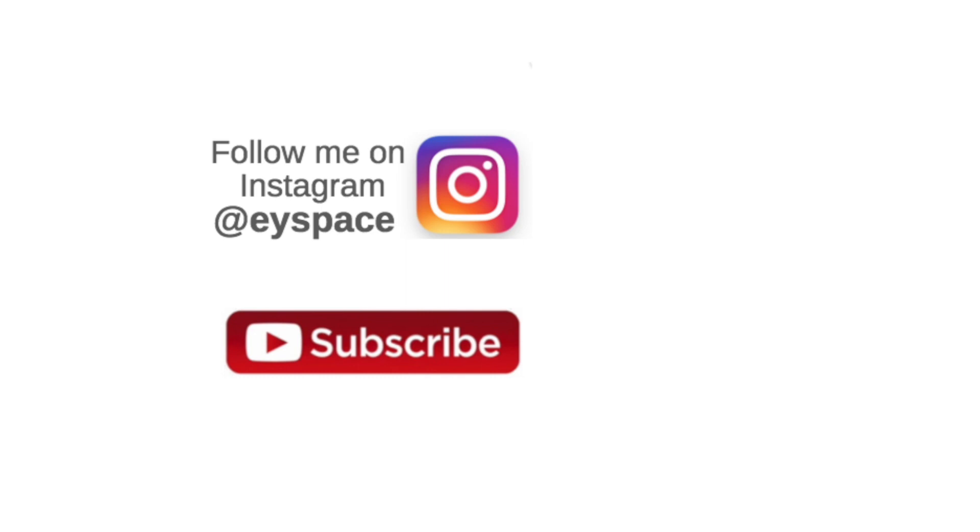Don't forget to subscribe to my channel so you don't miss any of my upcoming videos, and if you want to know what I'm up to day to day, follow me on Instagram. Thanks for watching and I'll see you next time.